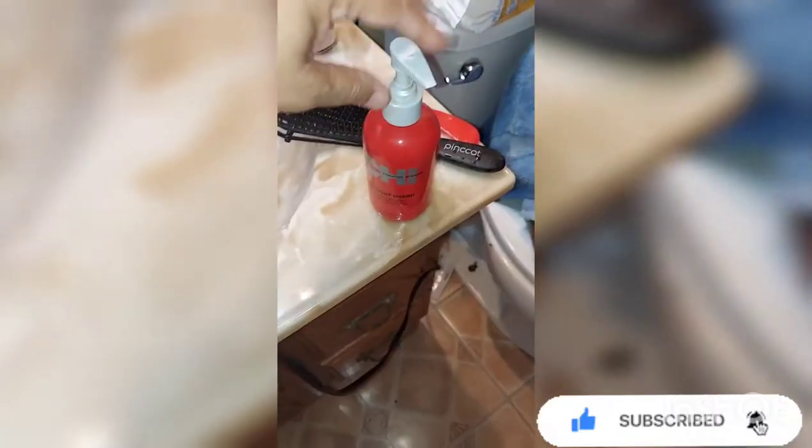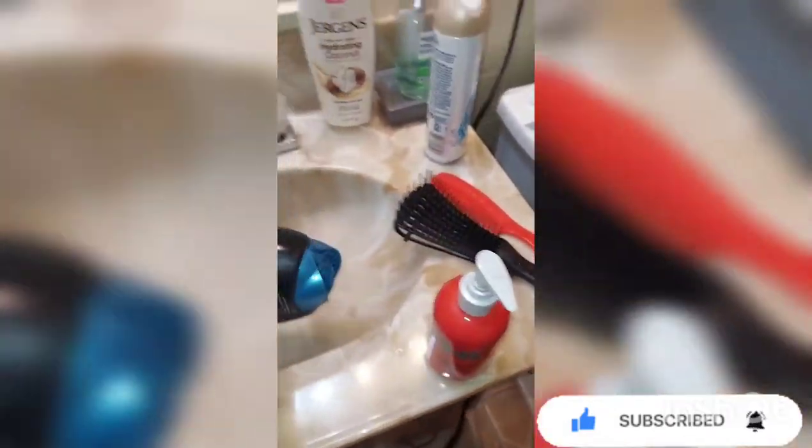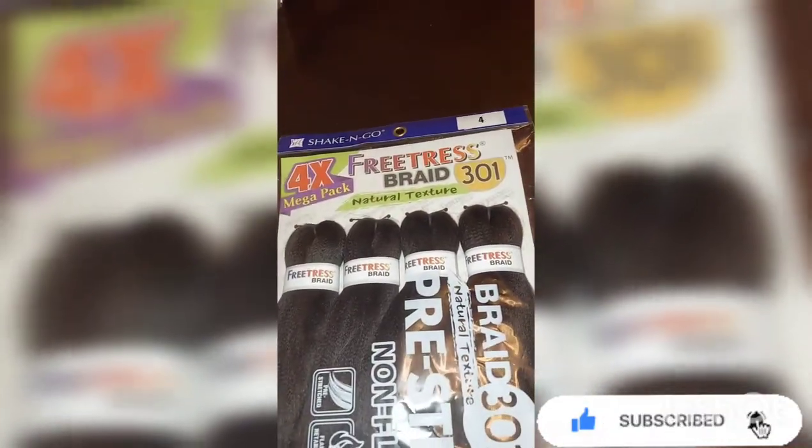She just got her hair washed and deep conditioned, now we're going to blow dry it and turn it into something. This is the heat protection I'm using and this little blow dryer — nothing special. This is the pre-stretched number four hair I'll be putting in her head, and this is after blow drying.